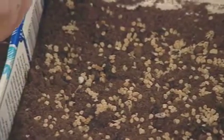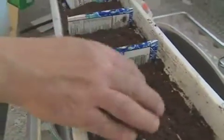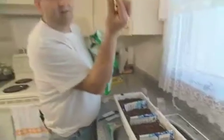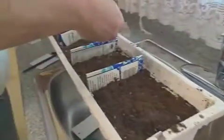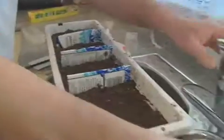I'm going to sprinkle this one. So how much soil will be on top — about a quarter inch, half inch? Just a little bit. Not too much, because if you put too much, they don't grow — they just stay under the soil. If you put just a little bit, maybe they're going to come up, because it's light there.